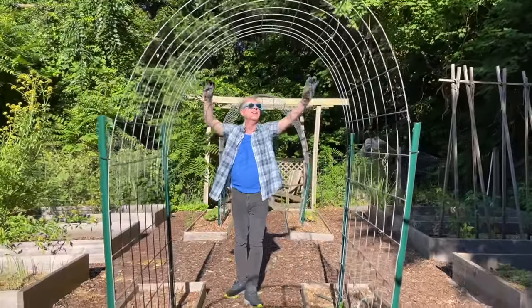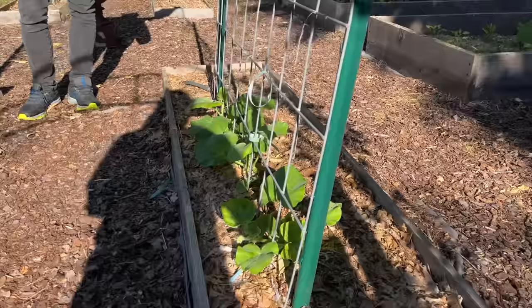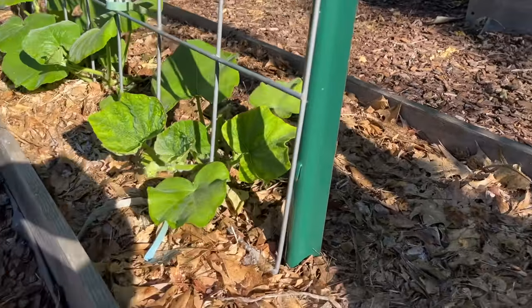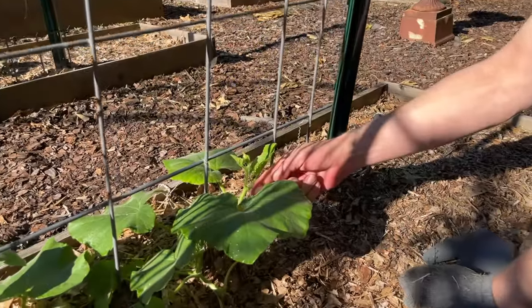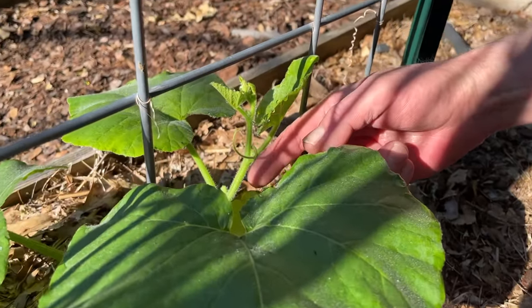I installed cattle panel trellises in the kitchen garden. The trellises are both durable and inexpensive. Also, I like how they look. They allow me to grow winter squash and cucumbers vertically.